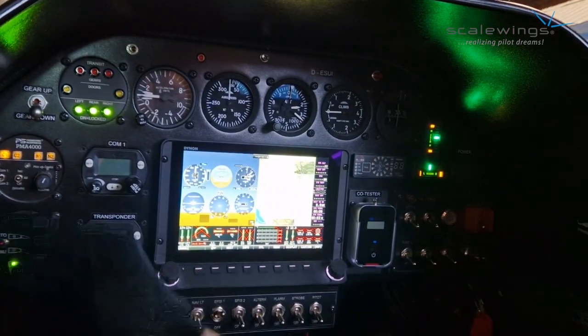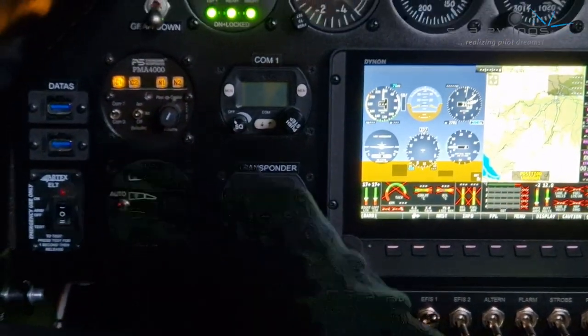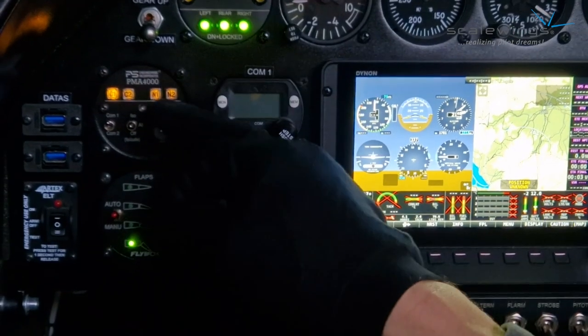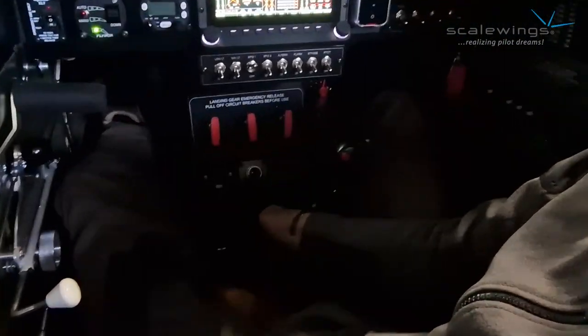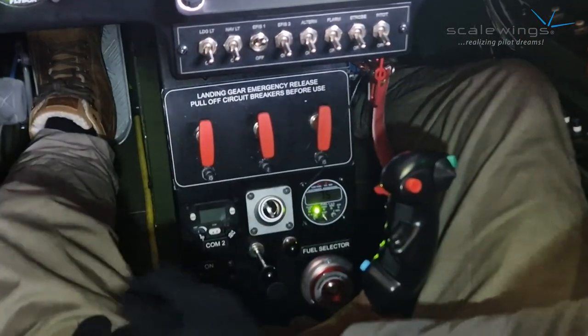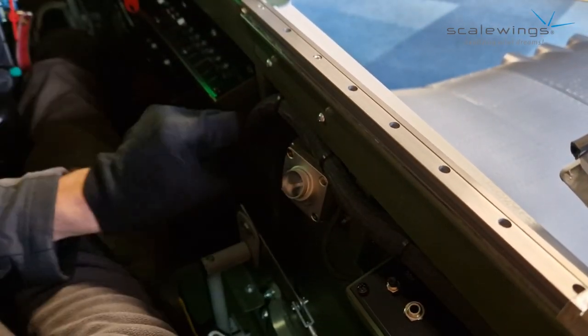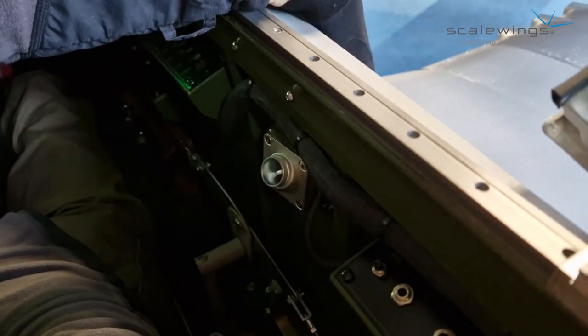Another great feature is a USB port so you can charge your device, iPad, or smartphone, and upload or download data. Here you have the flap controller, an intercom controller, a radio, and a transponder. This aircraft is equipped with a second radio, which is down there beside the air gasket. The pilot has two air gaskets — one here and another on the right-hand side — so the pilot is well supplied with fresh air. This air gasket is already working on the ground once the propeller is rotating, as there is a scoop outside that collects air very well, providing an amazing ram air supply.